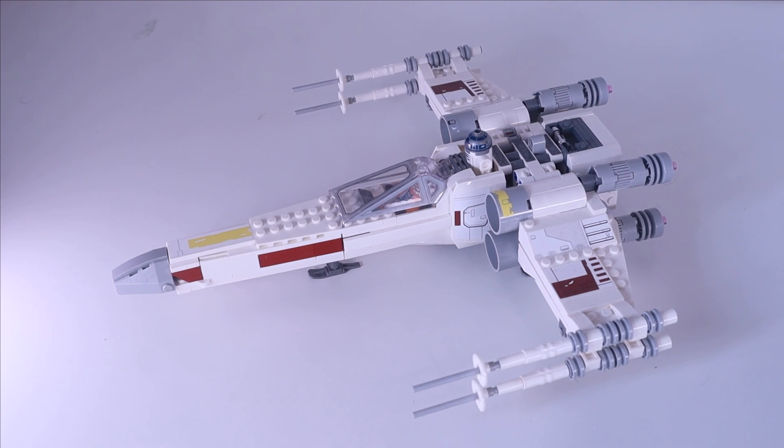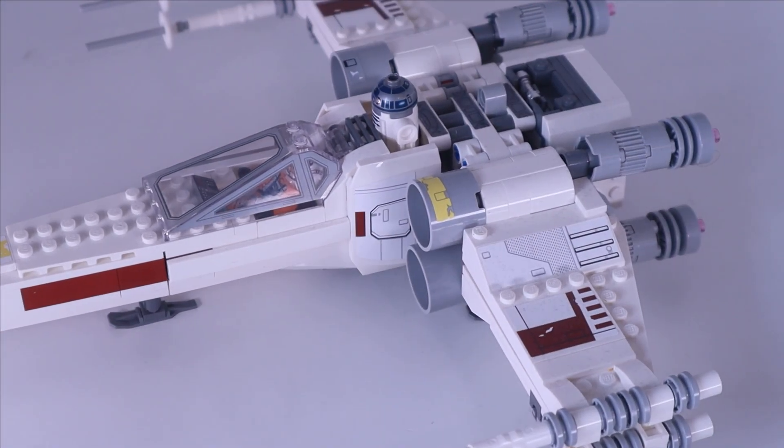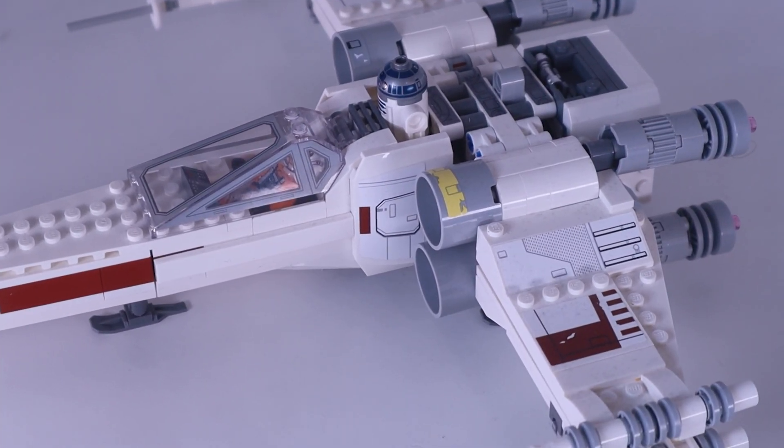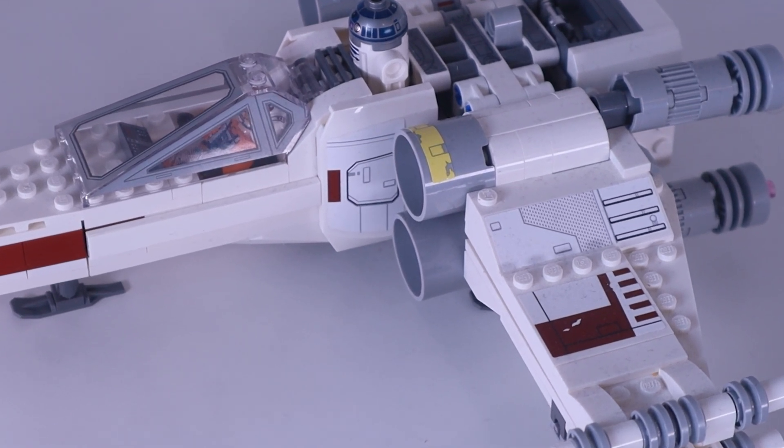The surface isn't flat, but as you can see by the wing section there is quite a lot of dust build-up between those little gaps and everything. So we're going to take a closer look at that and see if this vacuum cleaner can remove that dust as well.